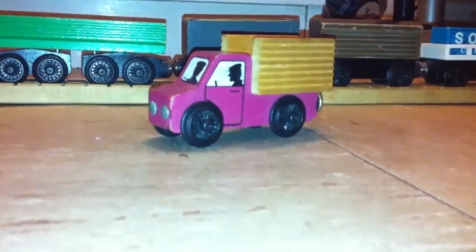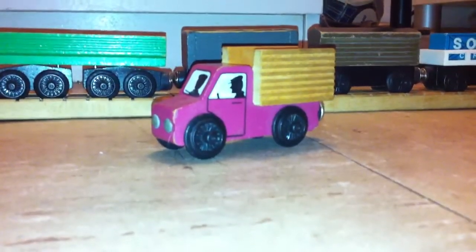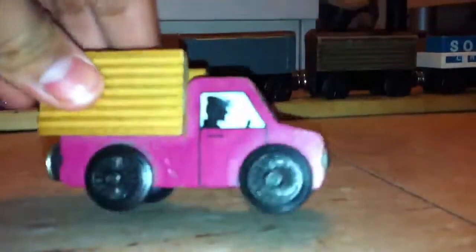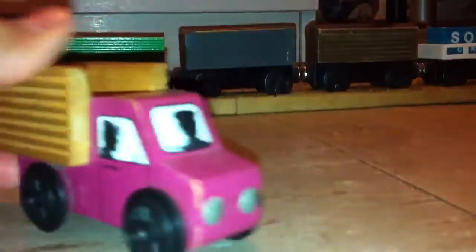Hey everyone, it's Aiden here, and this is a little video about my Crosby Station cargo truck, my 1992 Crosby Station cargo truck original. I'm sure you already know things about the Crosby. The version I have here is the first edition, 1992–1993 original.